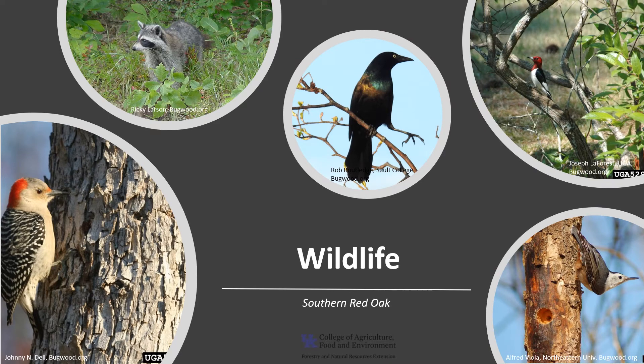Oaks in general are important for wildlife, and Southern Red Oak is no different. The tree provides nesting sites and good cover for birds and mammals late into the season, since oak leaves typically persist longer than their other plant associates. The acorns are a really important food source for wild turkey, blue jays, red-headed and red-bellied woodpeckers, nuthatches, grackles, raccoons, white-tailed deer, and squirrels, just to name a few. The acorns of the red oak group are especially important in the winter because acorns from the white oak group germinate right after they drop in the fall and are not available throughout the winter.